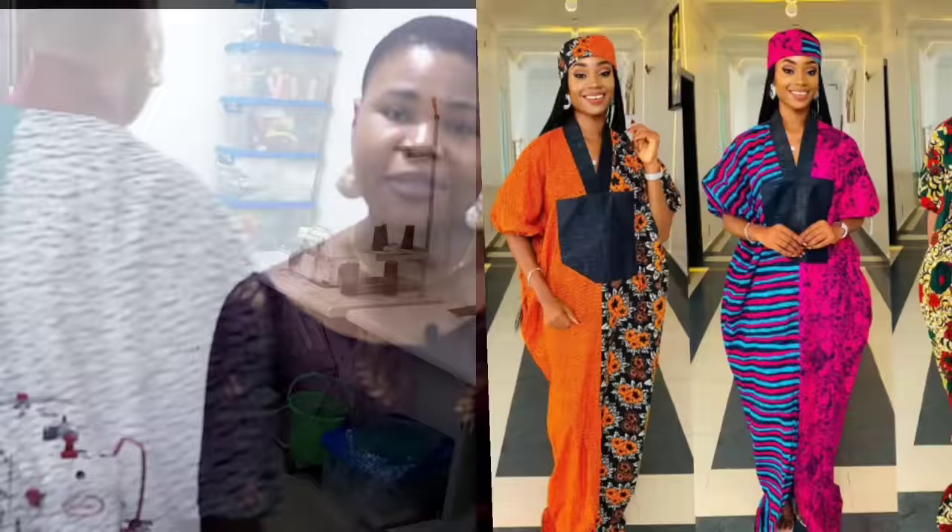Hello everyone, welcome back to my channel. My name is Sienka. In today's class we're going to be making this beautiful elegant boudre style. You're going to be needing four yards of Ankara fabric, but I'm going to be using two types of Ankara fabric, so for each of them I'm going to be cutting out two yards — two yards of this white one and also two yards of this green one.